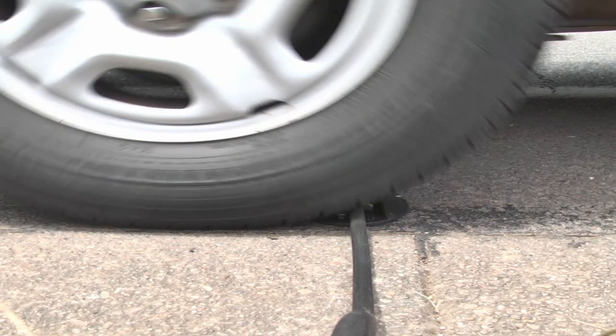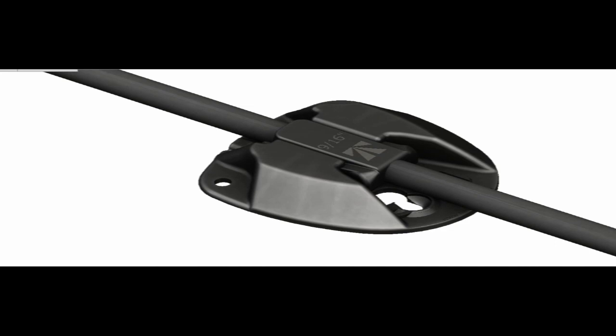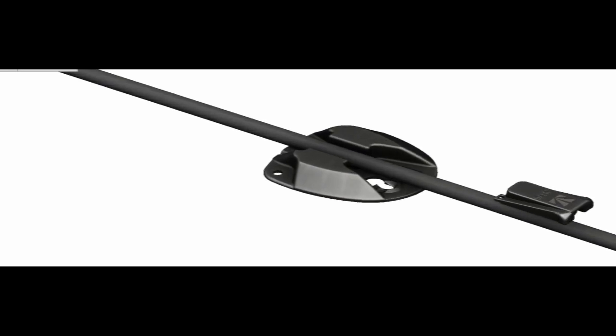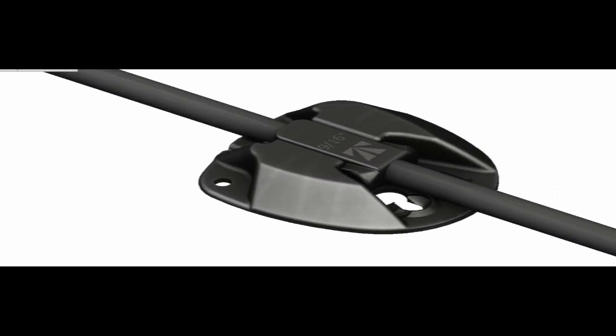All with the easiest installation of any clamp. The Wedge Clamp takes all the best features of the existing clamps to provide the best solution on the market. And the long life of these clamps will provide much more value than any other clamp.